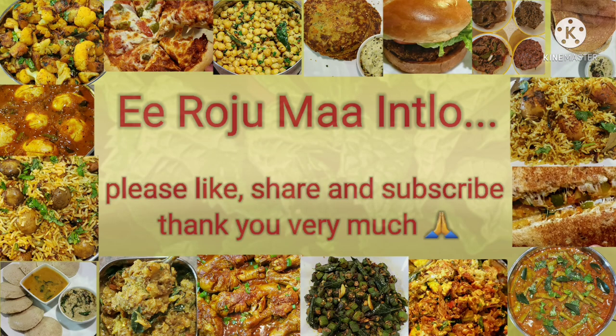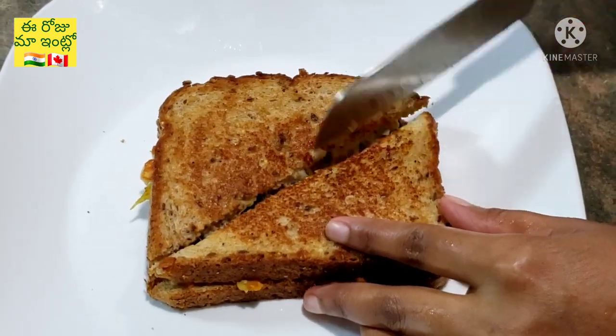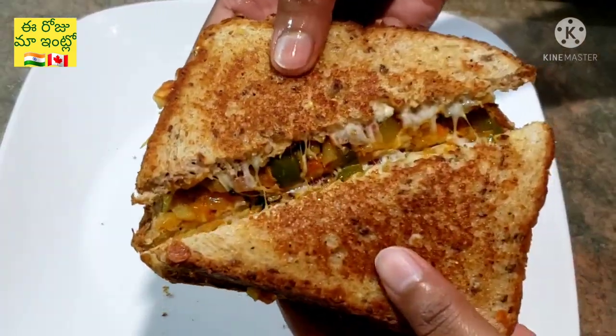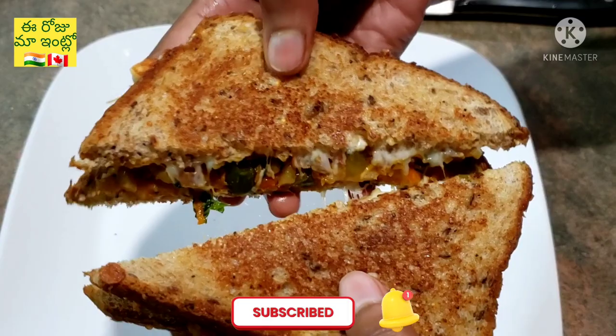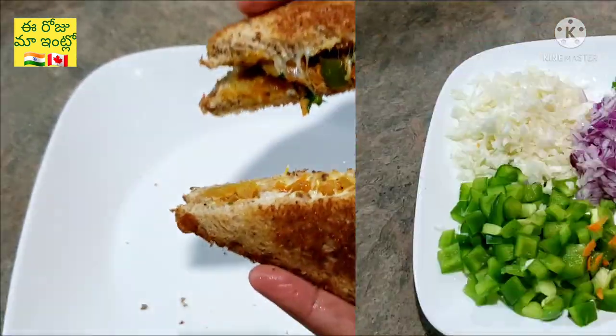Hello and welcome! Today my recipe is a vegetable masala cheese bread. This is not a morning breakfast but an evening snack. Please like and subscribe before we get started. Now we are going to start with the masala cheese bread.